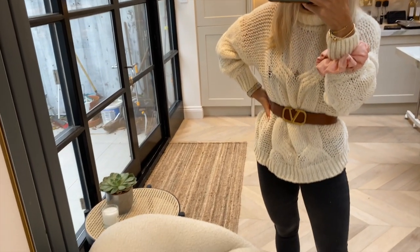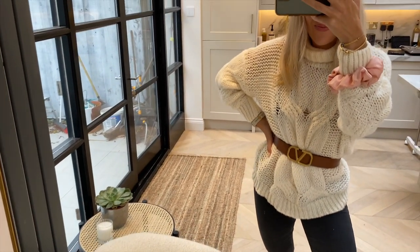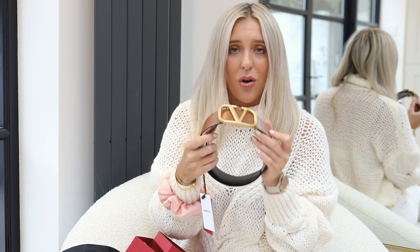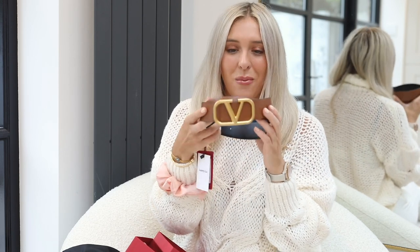That is my whistle-stop unboxing and first impressions of the Valentino belt. I'll probably do a video showing you guys how to style it and show you some outfits. Do let me know if you would like a direct comparison with the Gucci belt. Thank you so much for watching — I hope you enjoyed it and I'll leave everything linked below!